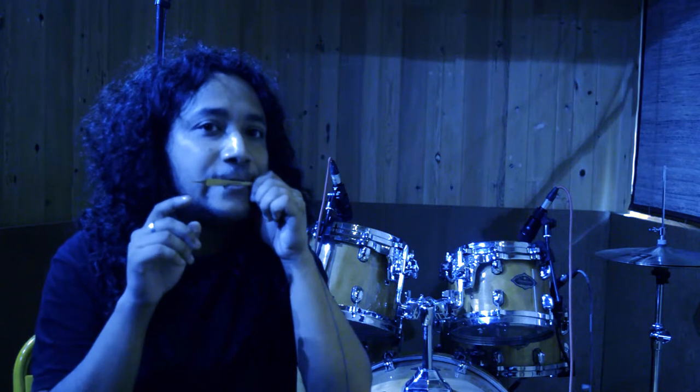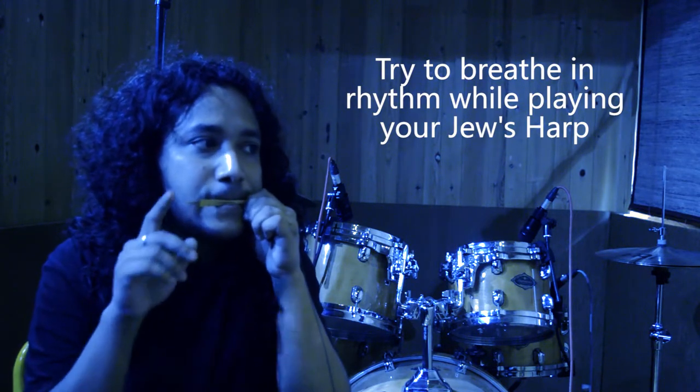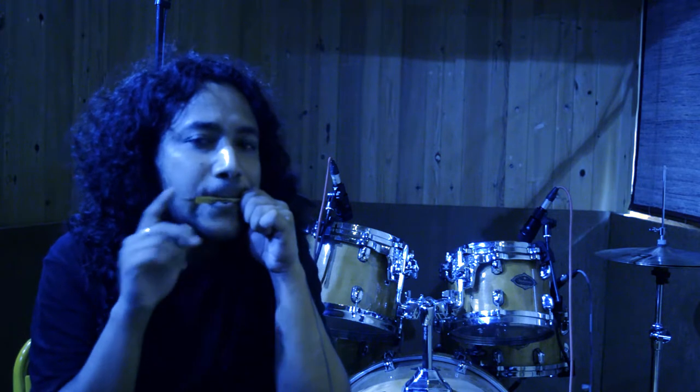The next thing that will probably get the loudest sound out of it will be when you breathe. When you breathe out you get the sound, and when you breathe in you get a kind of swooping sound. If you mix them you get a combined effect. If you breathe in and out very fast you can get sort of a guitar tremolo effect.